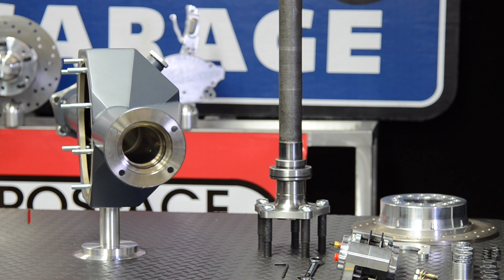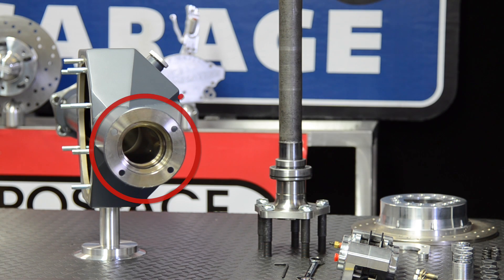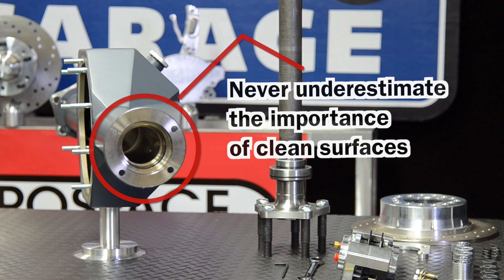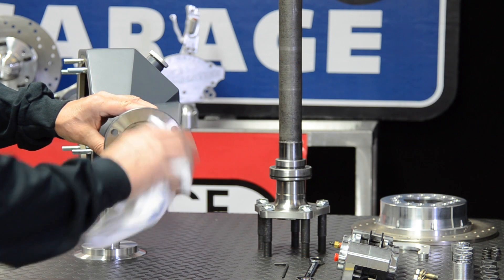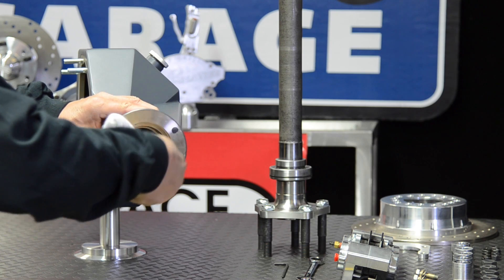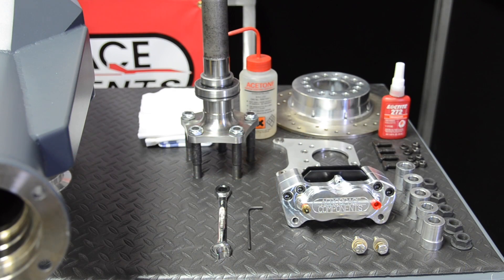We are starting off with a brand new rear housing and axles, so everything is perfectly clean. If you are starting off with an existing rear end, you will first want to remove all the existing braking components. You will then need to clean all the mounting surfaces, such as the housing ends and axle flanges. A clean workspace will make installation easier.